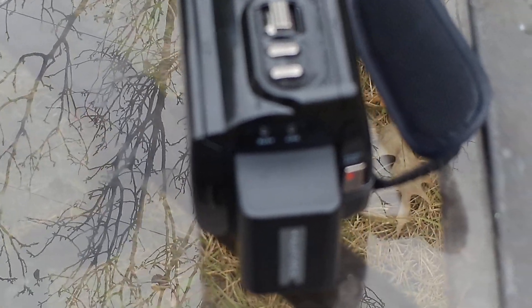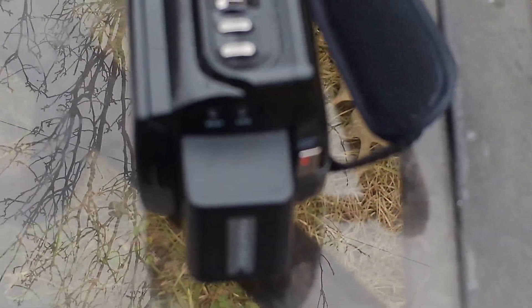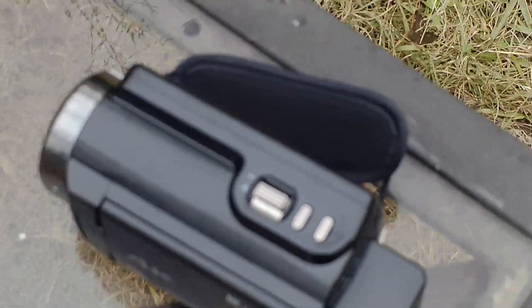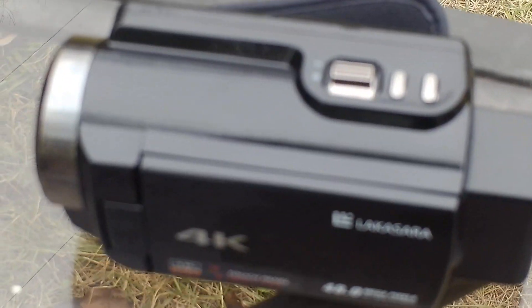The battery from this camera also fits the new one, so now I've got two batteries — a spare. I can keep one charged while one's recording. It didn't come with a cord or an SD card, so I'm using my 64 gigabyte SD card that I had for this camera.